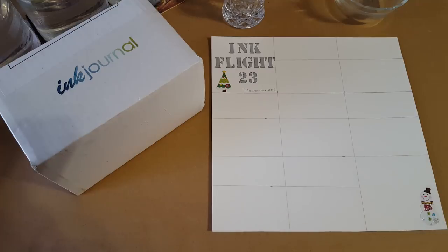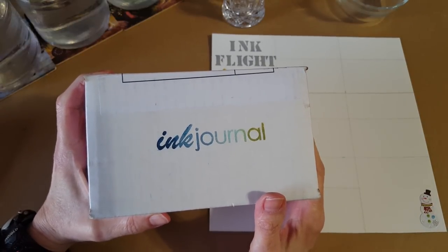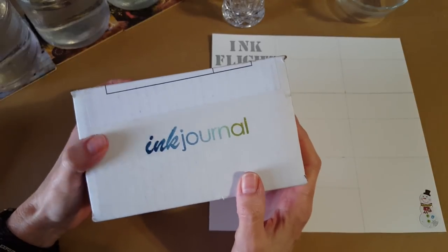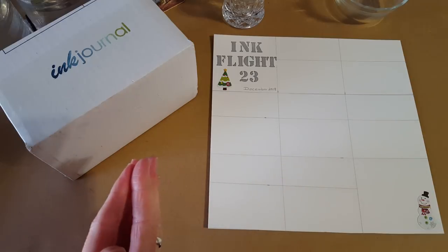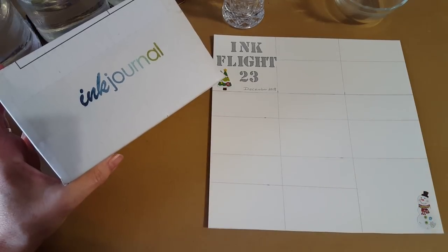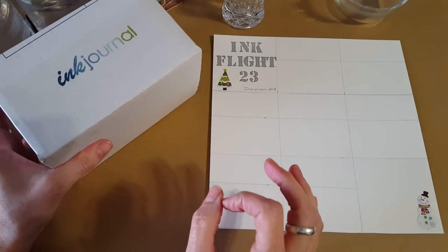Hello, welcome pen friends, my name is Chris and I'm back with another video. The ink journal box is here — it's been in my house for a couple of days, but I was determined to finish our viewer's choice series before I opened it. For those new here, it's a monthly subscription box: $25 gets you seven ink samples and some pen goodies, or just the samples for around $14.